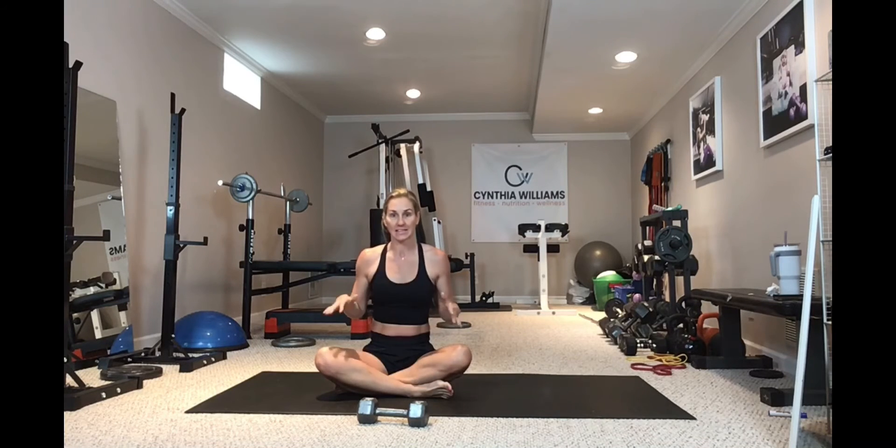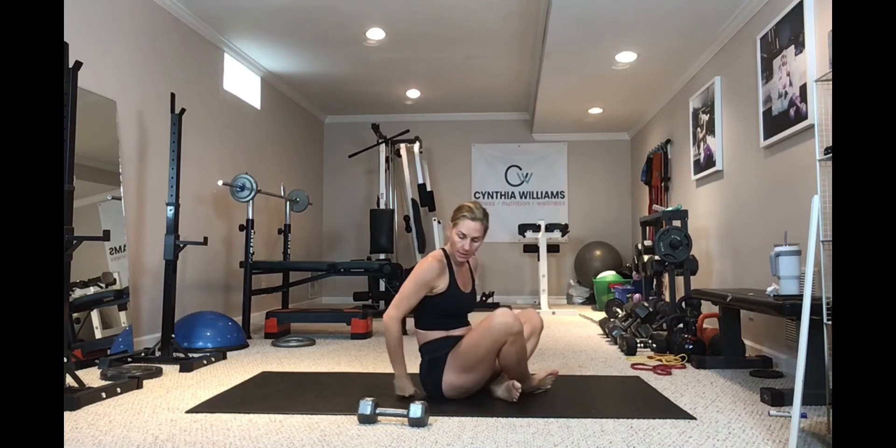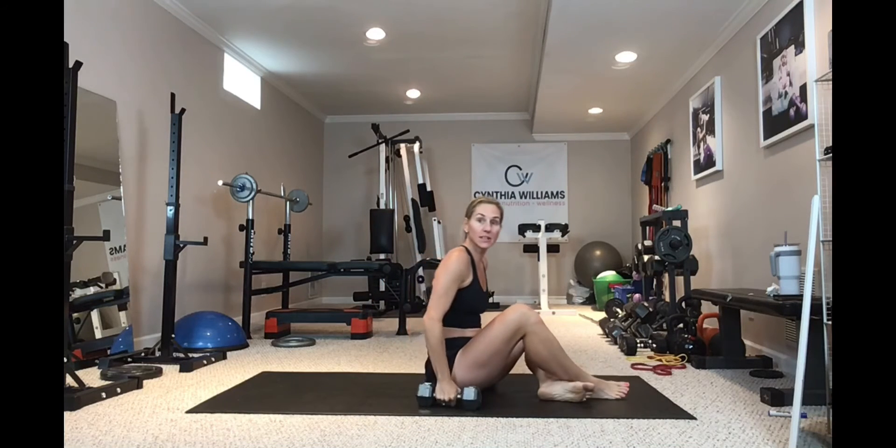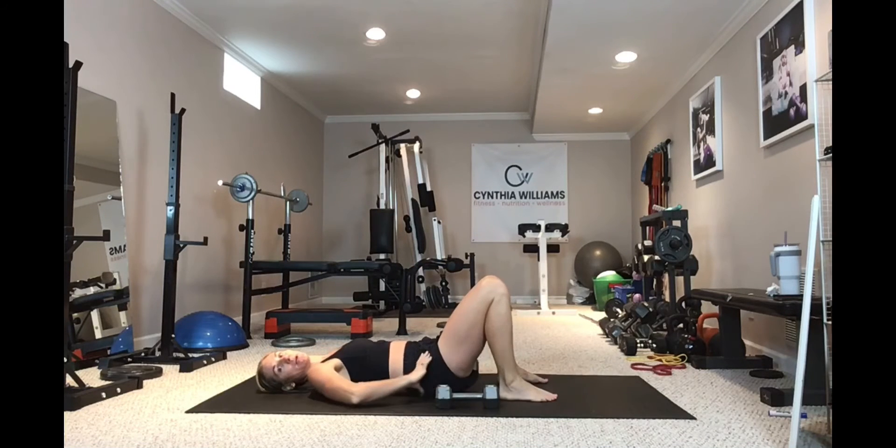All of the technique and form is the exact same whether you're on the floor, a bench, or a chair — whatever the surface may be. For the chest fly, I'm going to set up just like I do in a floor press.